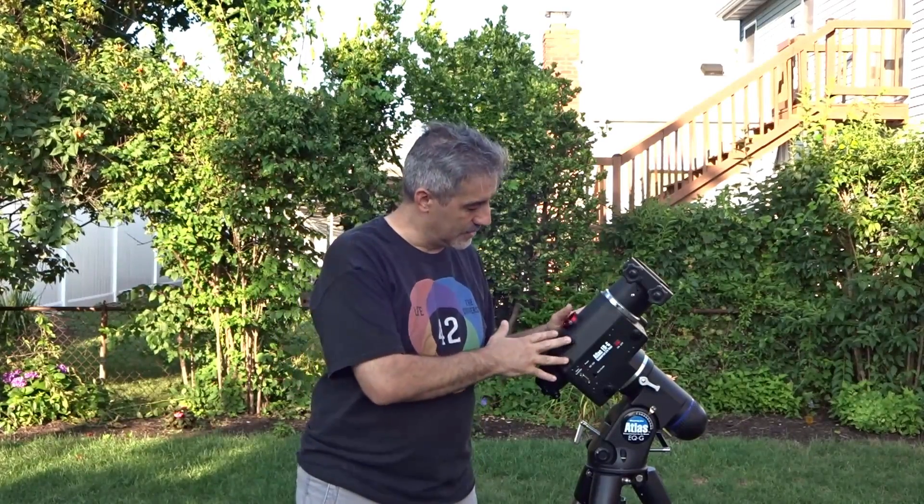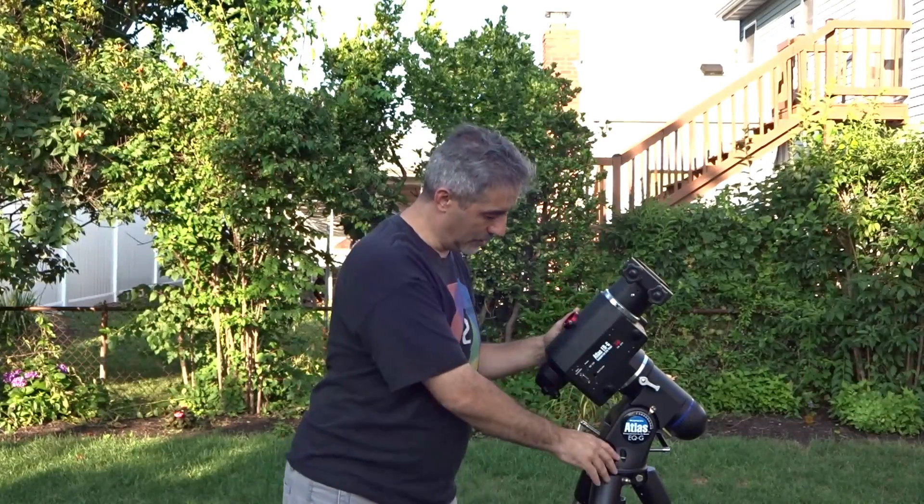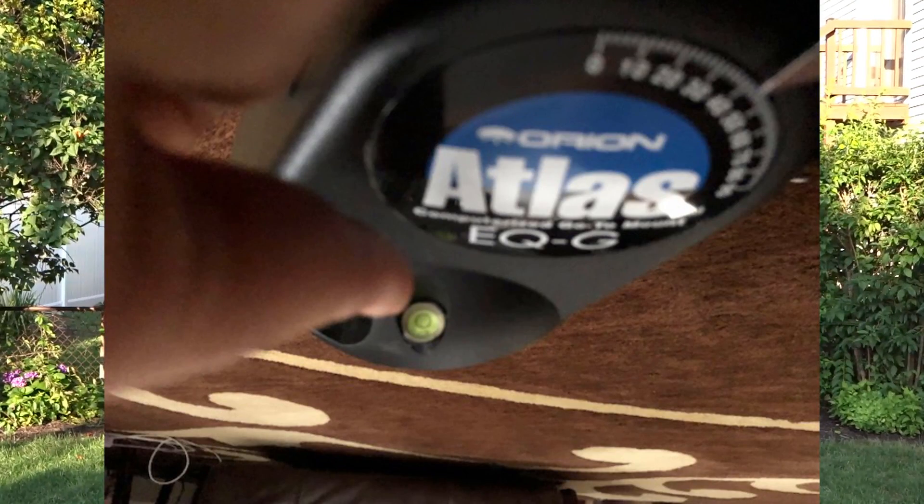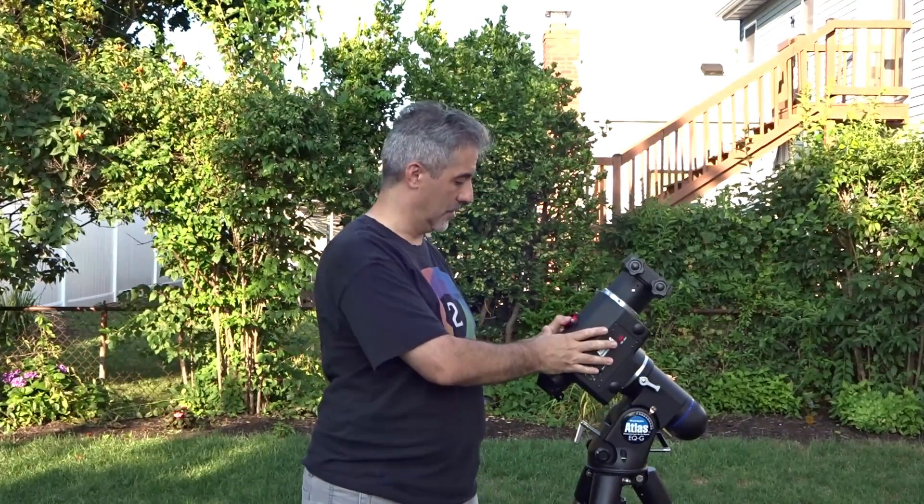The first thing you want to do when you have your telescope together is make sure it's level — the mount, not the telescope. The mount needs to be level. Most mounts have a bubble level or some way to check. The Atlas EQG has a little bubble level right under here, and I'll show you a picture of that. It's a great little feature to make sure your mount is level to the ground.